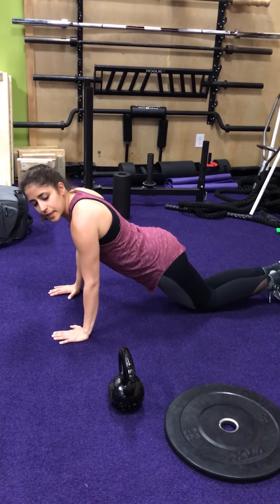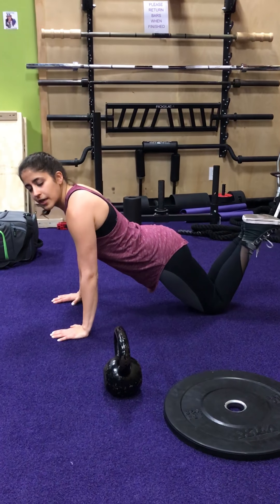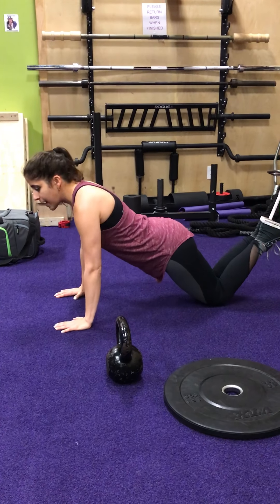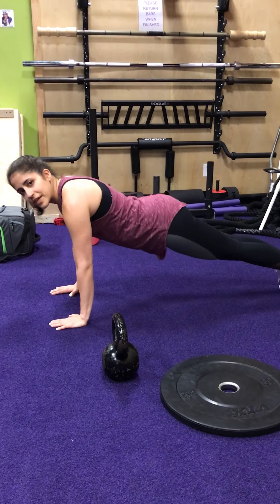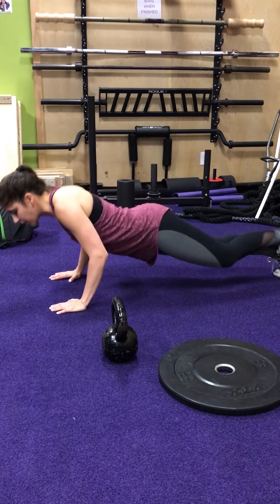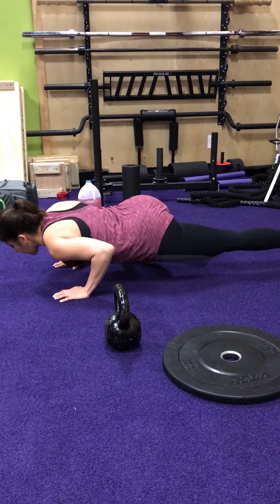A regression of the push-up is to keep your knees down — you can keep your feet crossed — and just lower down. A progression would be a Spider-Man push-up: lower down, bring your leg over, back up, and again on the other side.